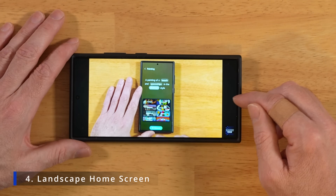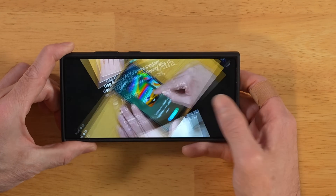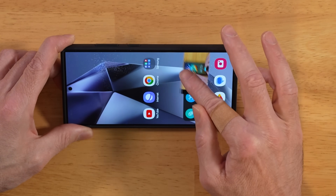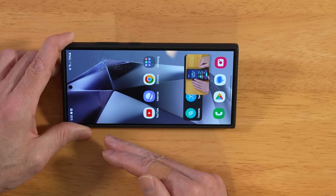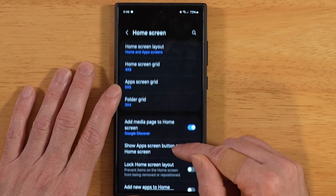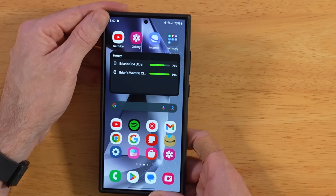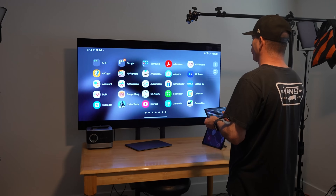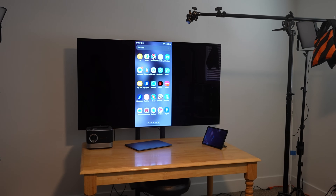Doesn't it kind of suck when you're watching a full-screen video on YouTube, Netflix, HBO Max, or whatever, and you go back to your home screen to check a notification and your icons are sideways? Let's make it so your home screen can work in landscape mode. Go into settings and scroll down until you see home screen. Inside home screen settings, scroll all the way down to 'rotate to landscape mode'. Now when you rotate your screen it goes into landscape, and this also works for your app drawer. This is really nice when you're using Smart View too.